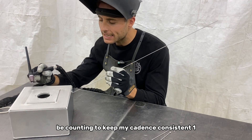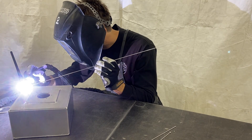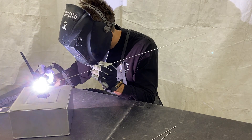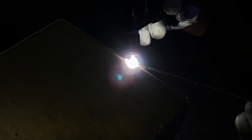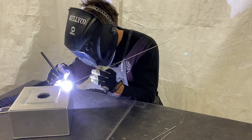I'll be counting to keep my cadence consistent — one, two, three, four, five — maintaining that rhythm throughout the weld run.